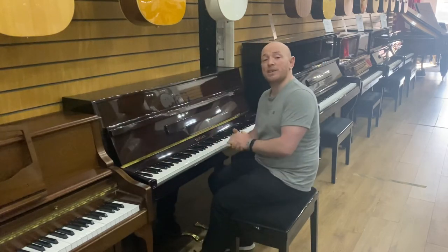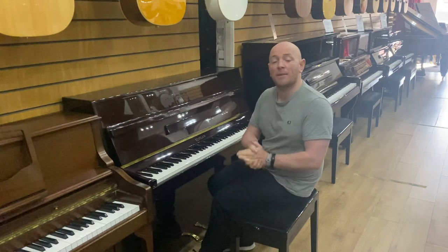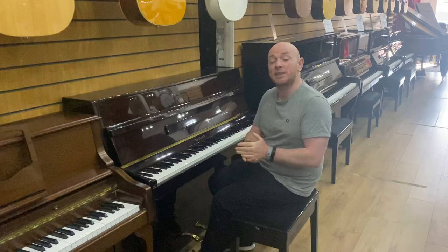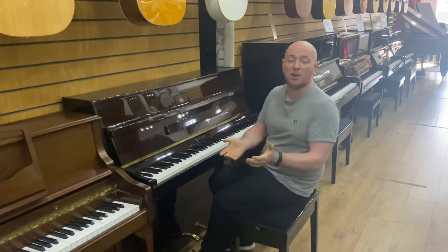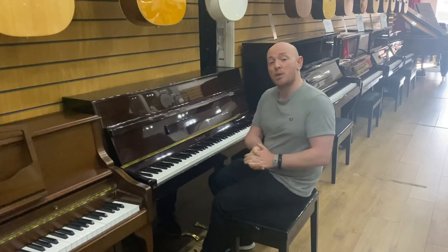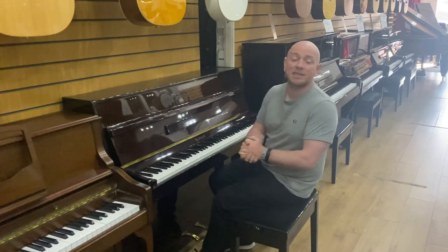Yes folks, if you want to come down and try this piano out, you're more than welcome. We're here Monday through to Saturday and on a Sunday by appointment only. Check out our website to find one of our 300 pianos in stock at SherwoodPhoenix.co.uk. And by all means, feel free to come down and try this at any time.